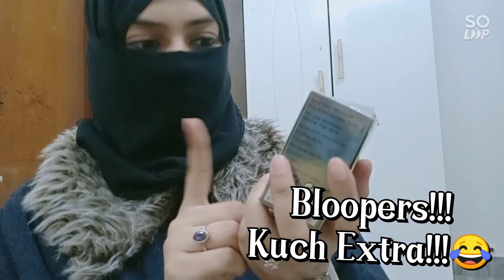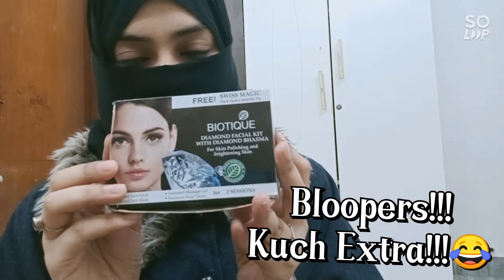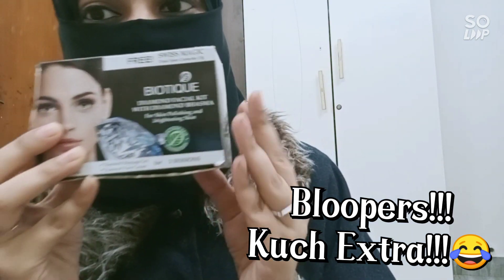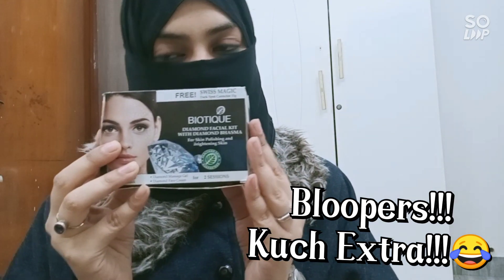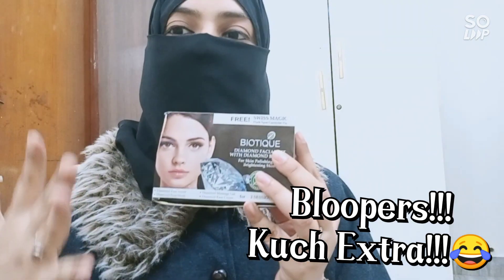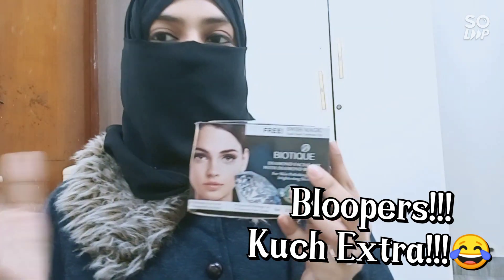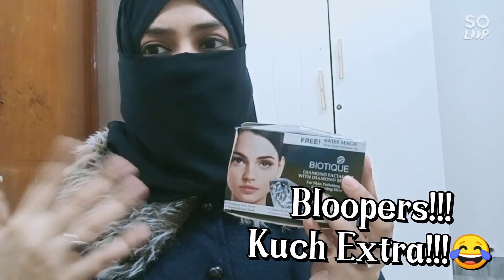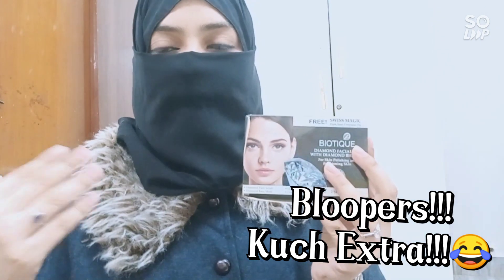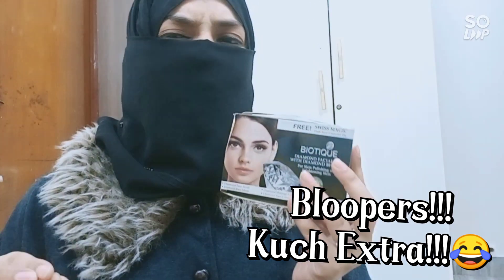So this is the Biotic Diamond Facial Kit with diamond bhasma. I'm not sure if there's actually diamond bhasma in it given how affordable it is. I'm starting a series on affordable facial kits that I like to do at home, because I never get that glow at the parlor. I love doing it myself, though sometimes I go out for a good facial, bag massage and all that.